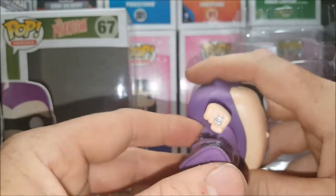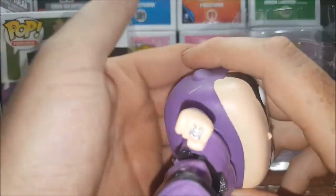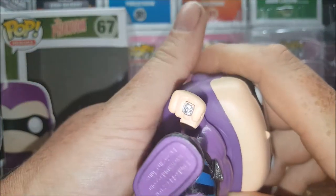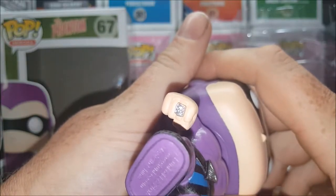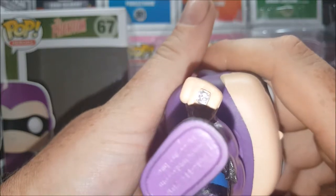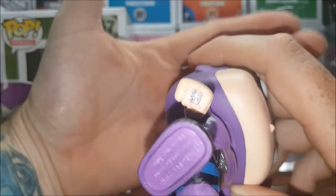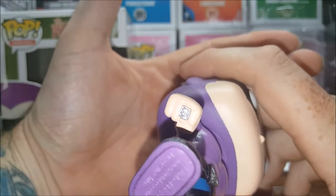And on his right hand — the hand he uses to punch with, the hand he uses to mark his victims — is the bad ring, the skull ring. This is the ring that he brands his victims with.